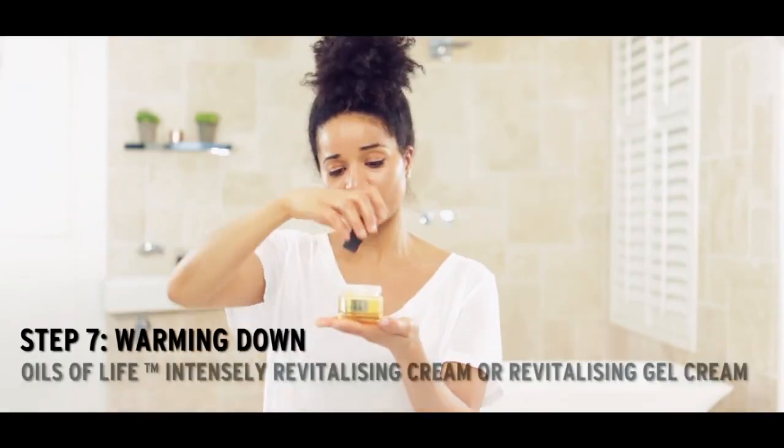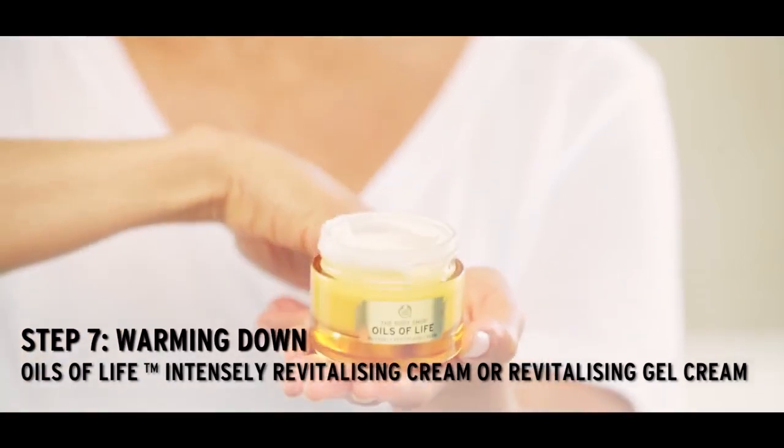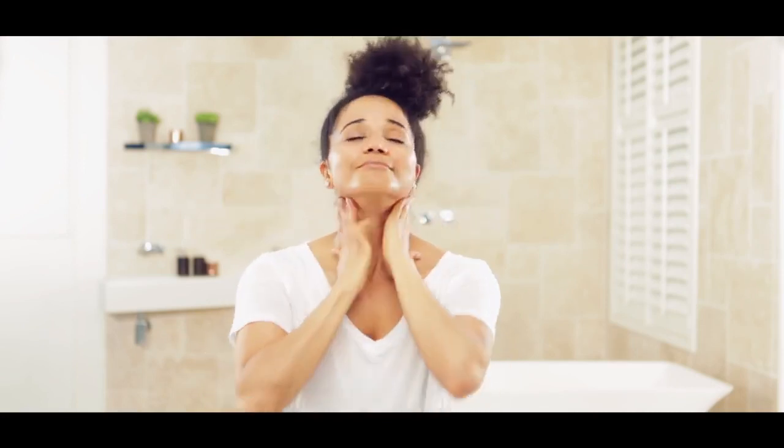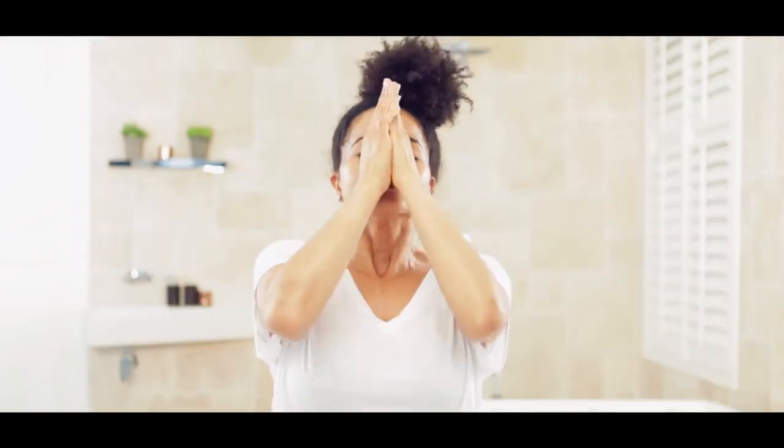So to seal the skin, we can use the Gel Cream or the Intensive Revitalizing Cream. Really nice — the neck, the back of the neck. Fantastic workout done. Thank you.